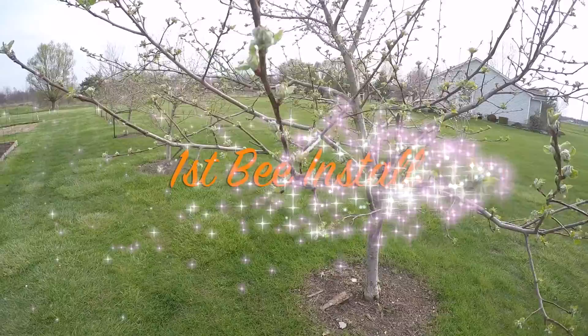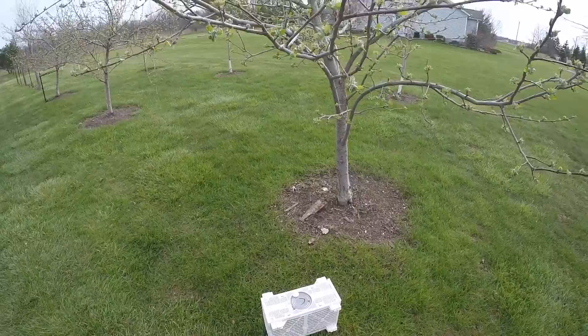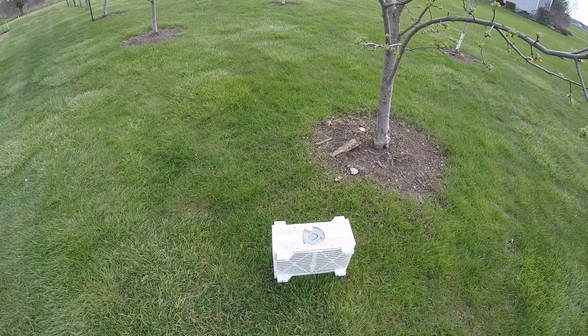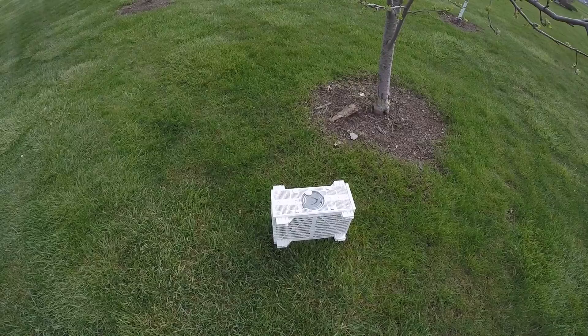Hello, it's Mike with Litchfield Beekeeping and today is April 19th. Finally, our box of bees is here, and just in time — you can see our apple trees are about ready to bloom. As soon as we get these bees installed, they'll be able to get to work and pollinate my trees. I'm going to take you back to our bee yard and install these bees, and hopefully do it properly.